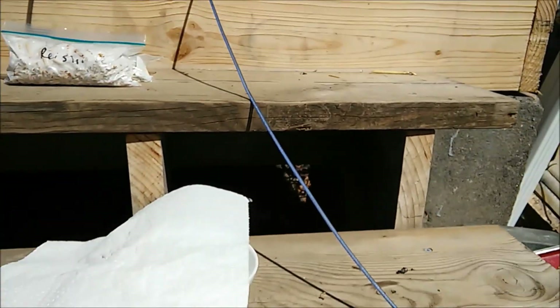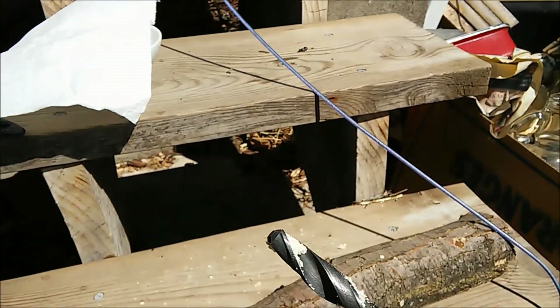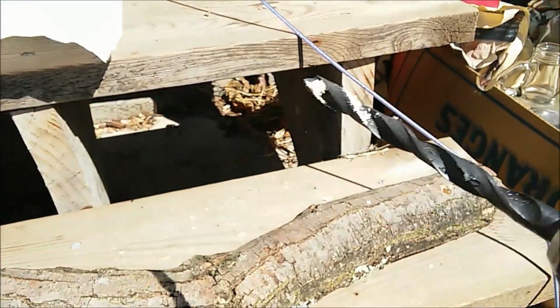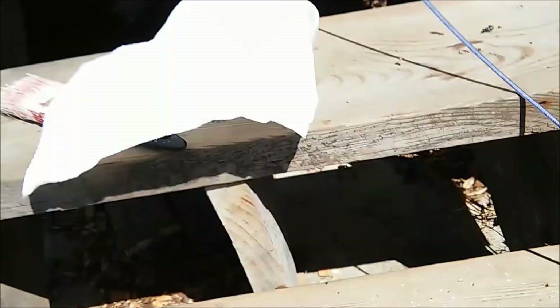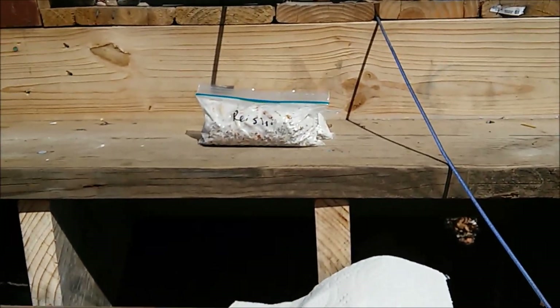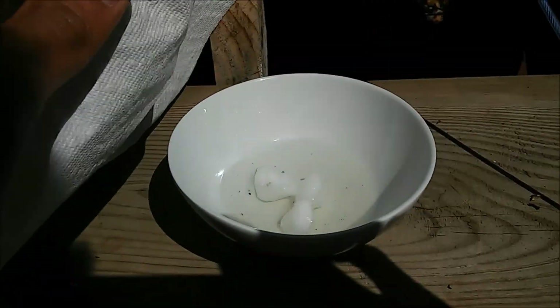Our dowels are 5/16th inch, so we have this 5/16th diameter drill bit. We're just going to drill a hole about a half inch, and we're going to take our spawn, our plugs, and tap them in with a hammer and then cover it up with some of this melted soy wax.